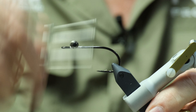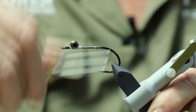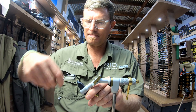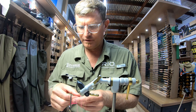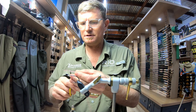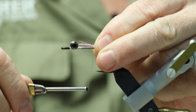Just move your thread towards the rear of the hook, approximately about two-thirds down the shank of the hook. Lay down a good thread base. Remove about four fibers or so of your glow-in-the-dark pink, and try to line up the tips as best you can. Catch those in.